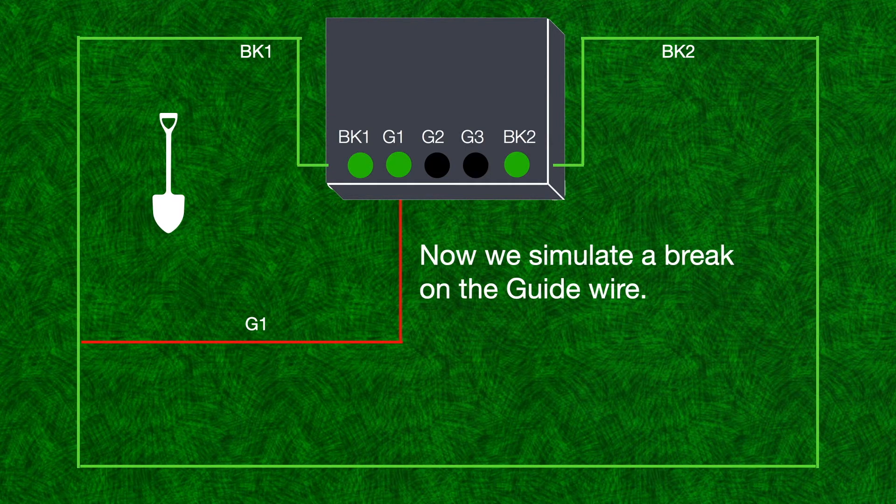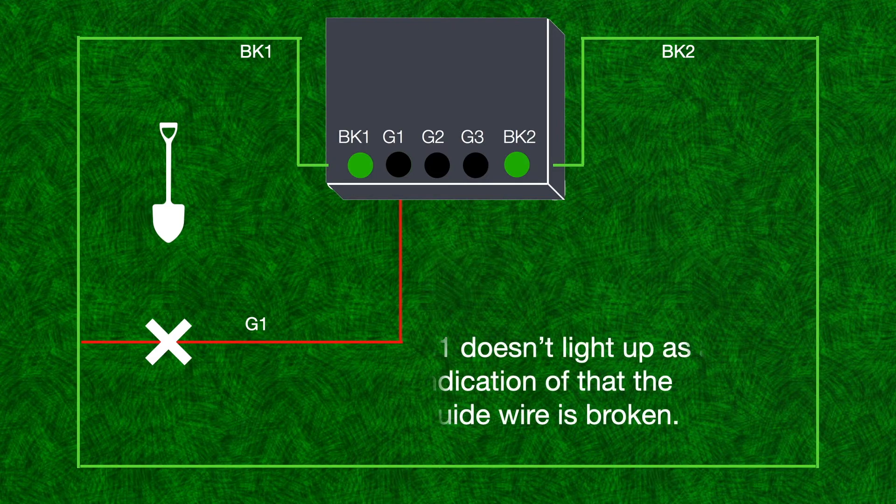Now we simulate a break on the guide wire. G1 doesn't light up as an indication that the guide wire is broken.